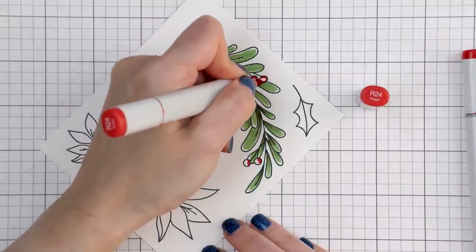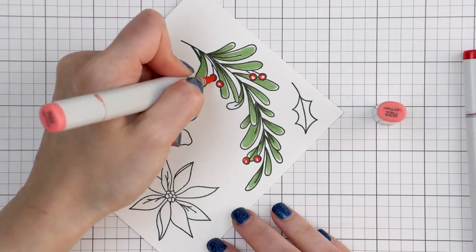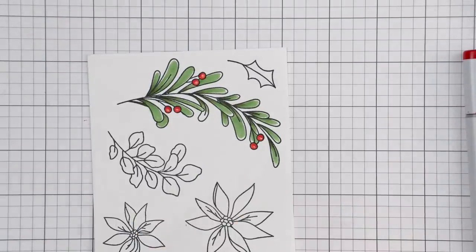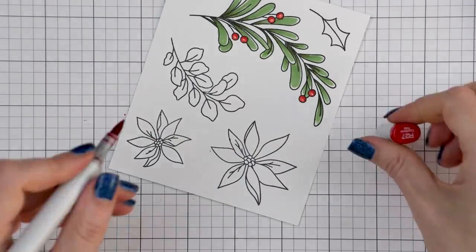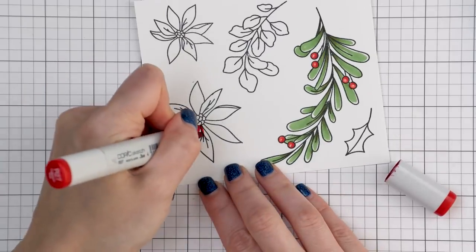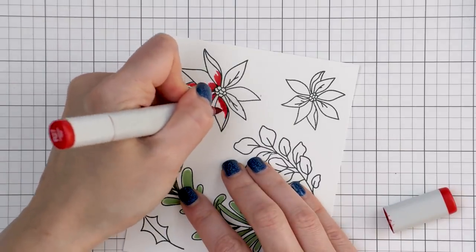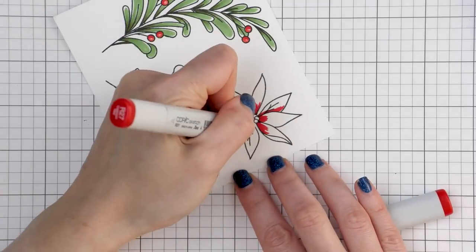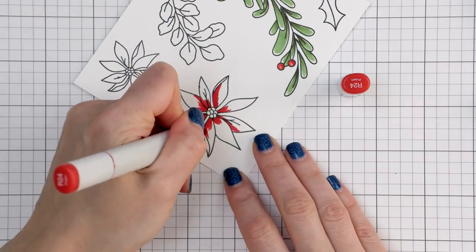You can add a highlight using a white pen or white marker, but whenever possible I like to leave the paper white, as this type of highlight looks a lot more natural. It all depends on the type of coloring and image — for a cartoony type of image I'd use a white gel pen, but for organic foliage like this I try to keep part of the paper free from coloring to create a natural looking highlight.